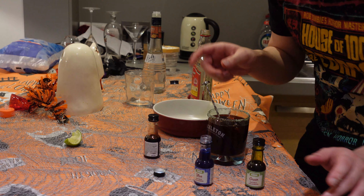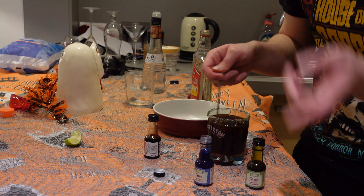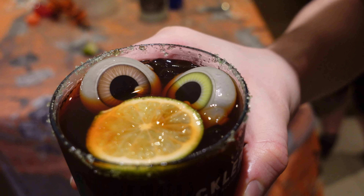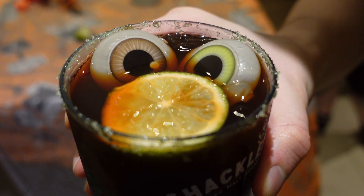I'm sure you guys will have more scientific methods of measuring. But this should turn out black — if you have equal parts of red, green and blue, you'll end up with a black margarita. Just for a little bit of decoration, we're going to put a lime slice and a couple of eyeball ice cubes in there. That's very spooky.